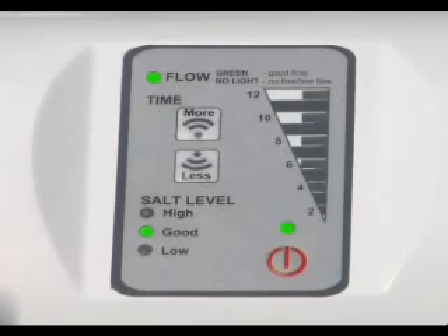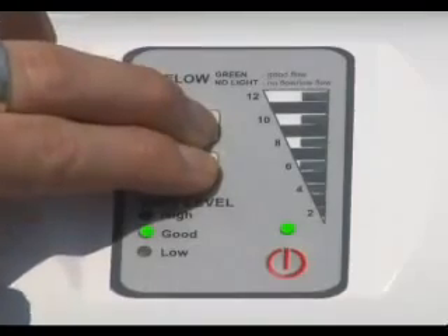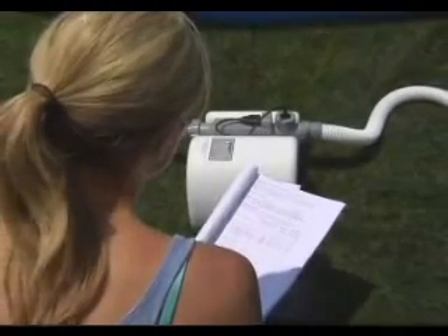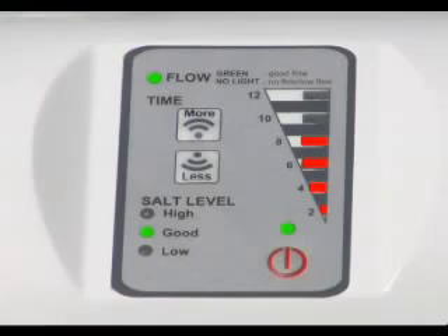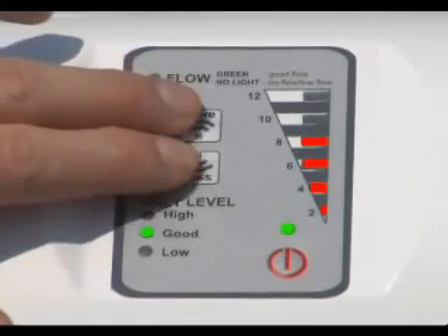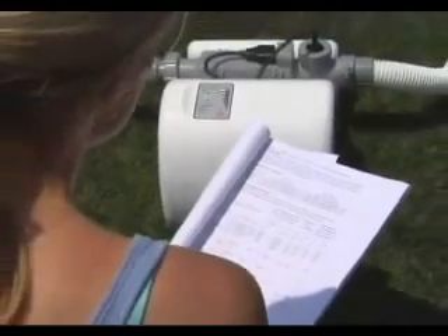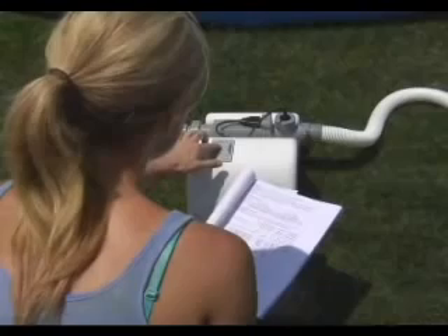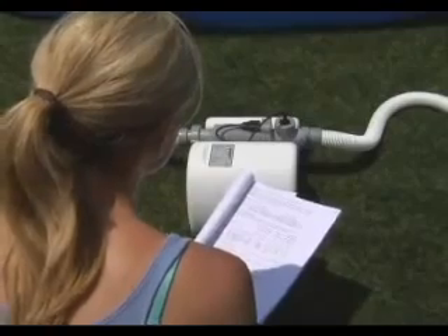Turn on the chlorinator again. The LED light above the on/off button turns green. Press and hold down the input buttons together for 3 seconds until you hear a long beep to unlock the keypad. Determine the operating time according to table 2 or table 5 in the chlorinator manual and set the operating time. To lock the keypad, press and hold down the input buttons until you hear a long beep. The chlorinator will now operate for the time you set at the same time each day. The operating time can be reset if necessary following the steps previously outlined. If you unplug the power or an outage occurs, the chlorinator operating time must be reset.